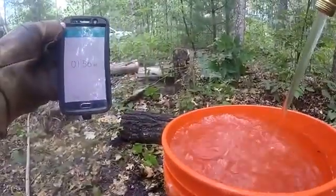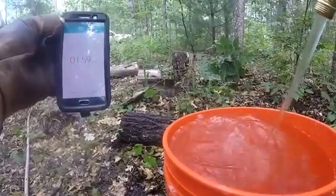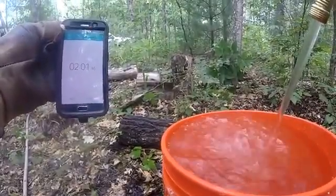It takes just under two minutes to fill up a five-gallon bucket, so I think the flow rate is pretty good.